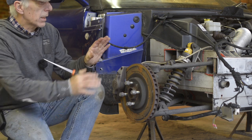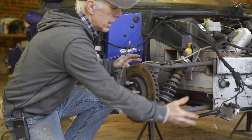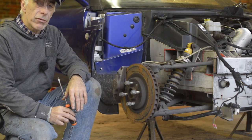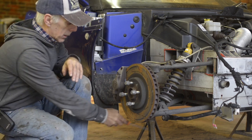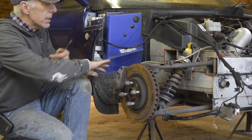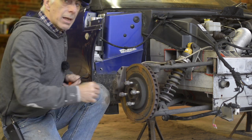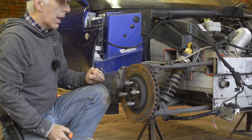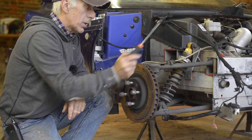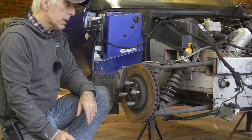Removing the wishbone bushes isn't that difficult if the clamshell is removed, just like mine is, so you have easy access. However, if your clamshell is still on the car you still have to place the car on a stand, remove the tires, and then remove the inner fender at the inside of the wheel arch to gain access to the bushes.